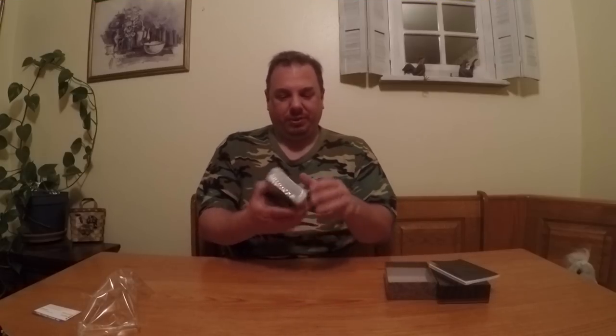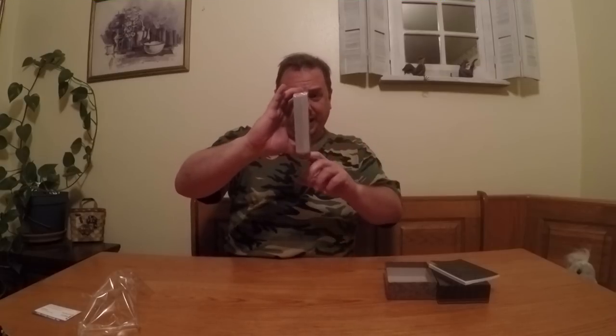Nothing else in the box. The back of the card is pretty much what you expect. Here's how big the cards are compared to my hand — so it should be interesting.